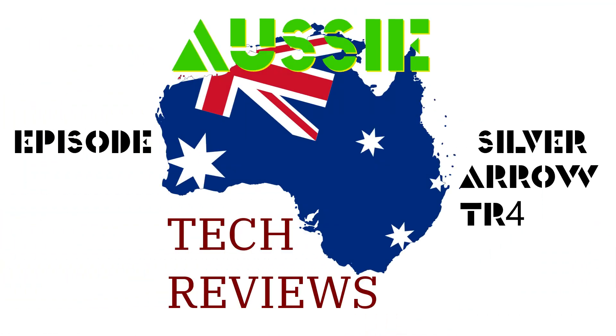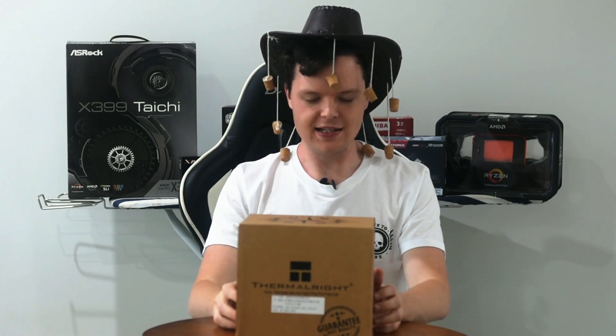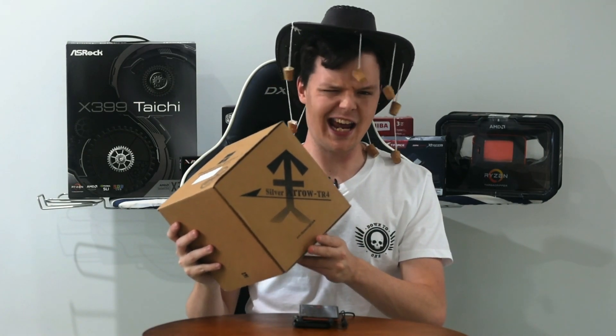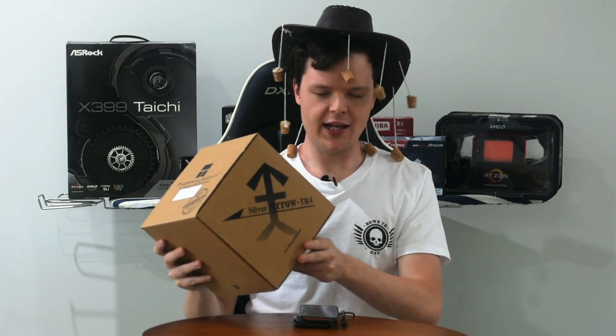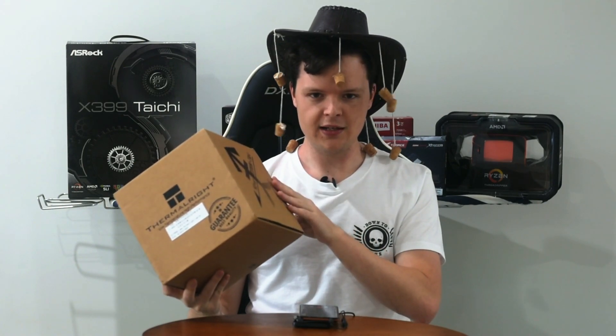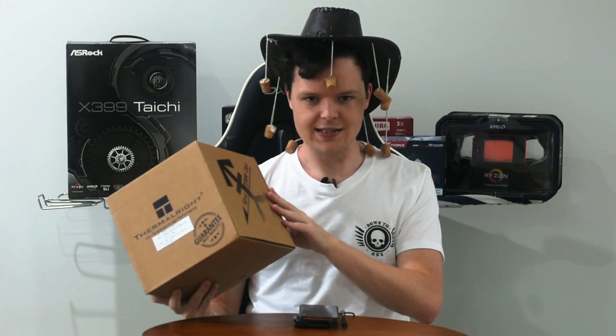G'day guys and welcome to the first Aussie Tech Review. I'm Alex from Gadget Games, and pretty excited to be bringing everyone this one today. It is of course the Silver Arrow TR4 — an absolute beast of an air cooler for the Threadripper TR4 socket that I've been having a crack at for the last day and a bit.